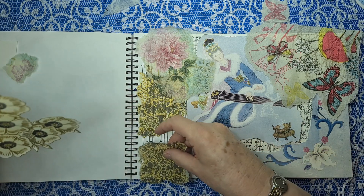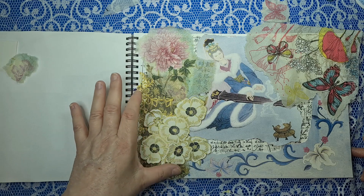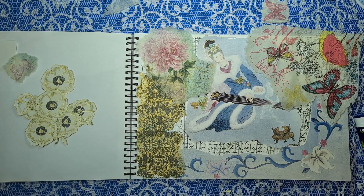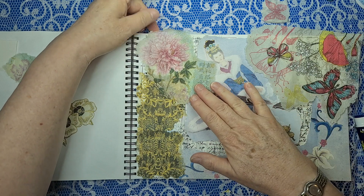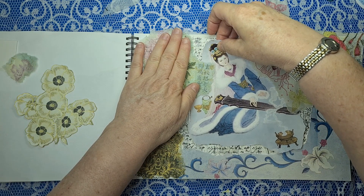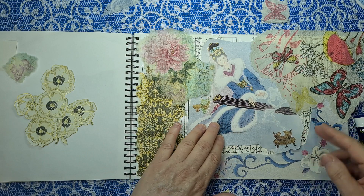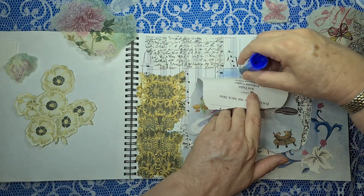Maybe we should have some gold down here. It's as if those flowers are growing out of that gold — I quite like that. Okay, I think we're ready for the girl now. That's going there, that's going right there, that's going to go there. Let's glue the girl down without her moving.